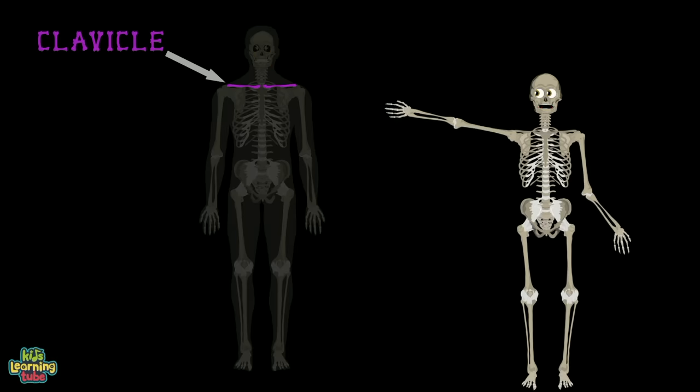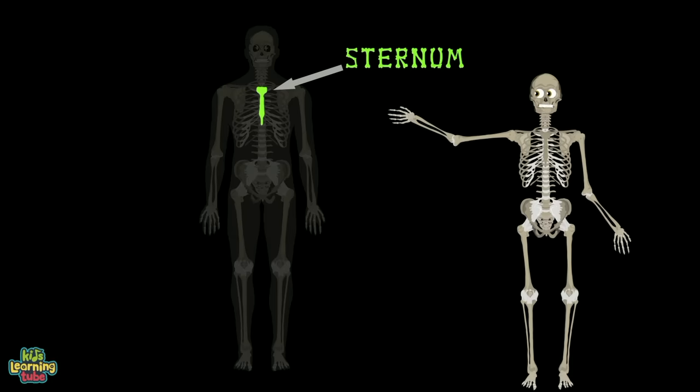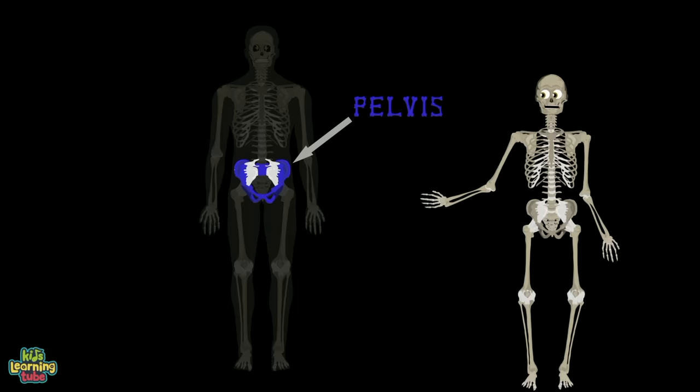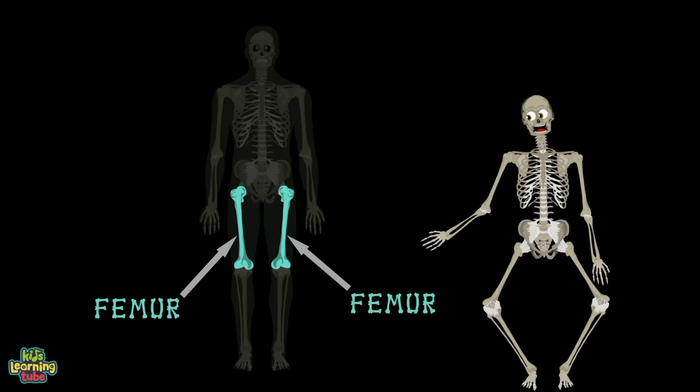Onto the clavicle, also called the collarbone. Here we have the sternum, which connects all your ribs. Here's the pelvis — it's your midsection, which gives you your hips. Connected to your pelvis is the biggest bone in the body.